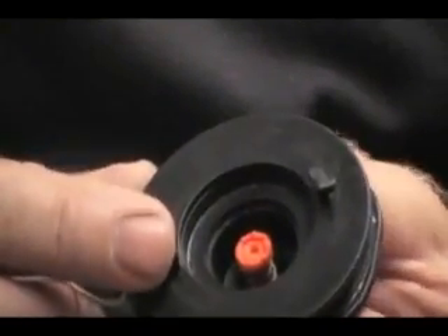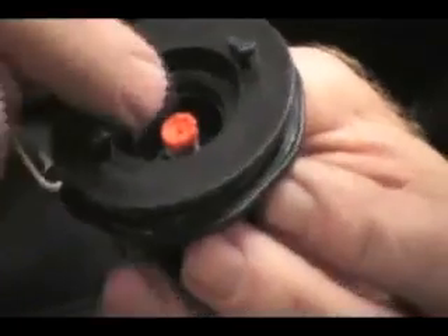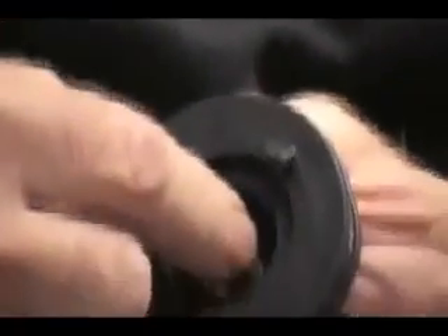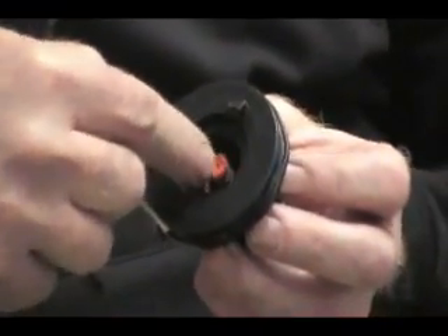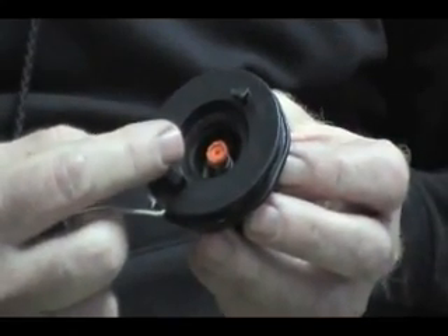So what you want to do when you first get the valve prepared for inflation is to push down on that orange button and make sure that it's in the up position — that's the closed position, ready for inflation.